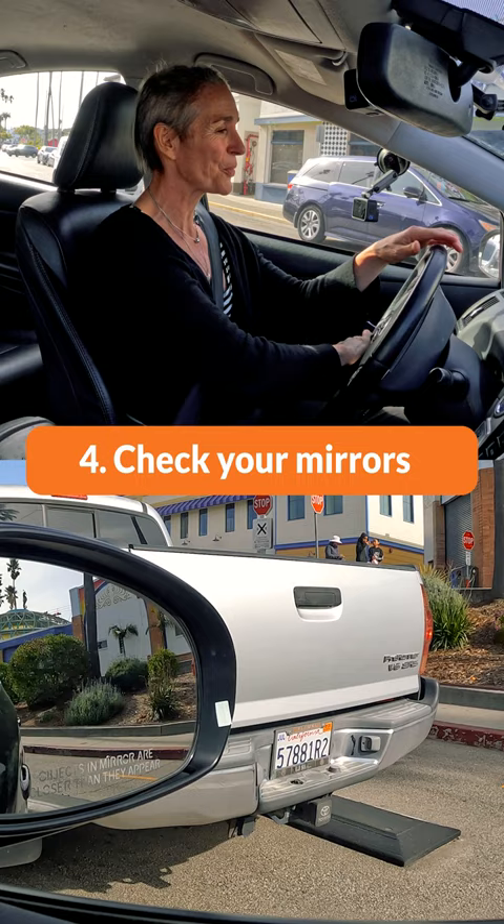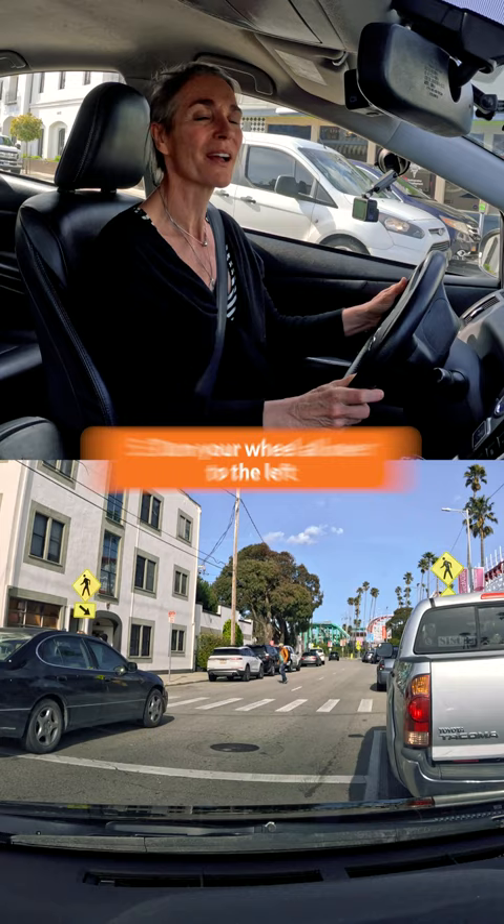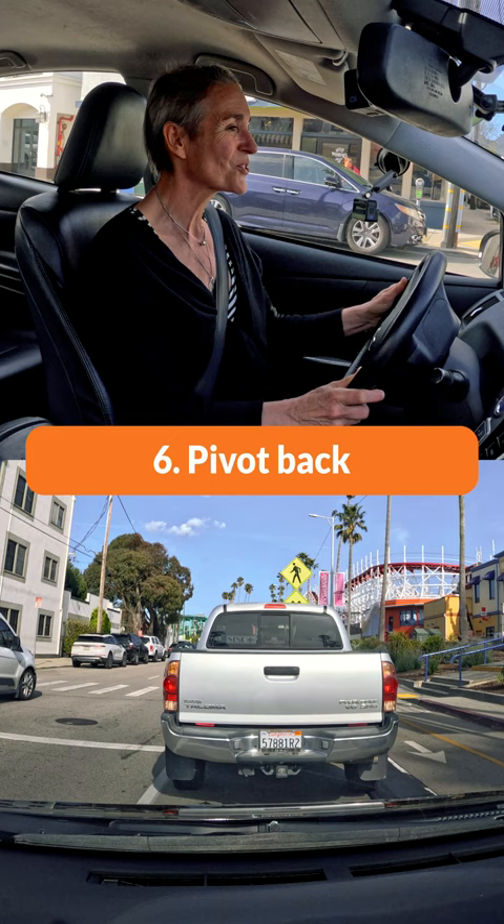So I'm ready to turn my wheel to the left and pivot back in my spot. When I'm perfectly straight and lined up behind the truck, it's time for me to push park.